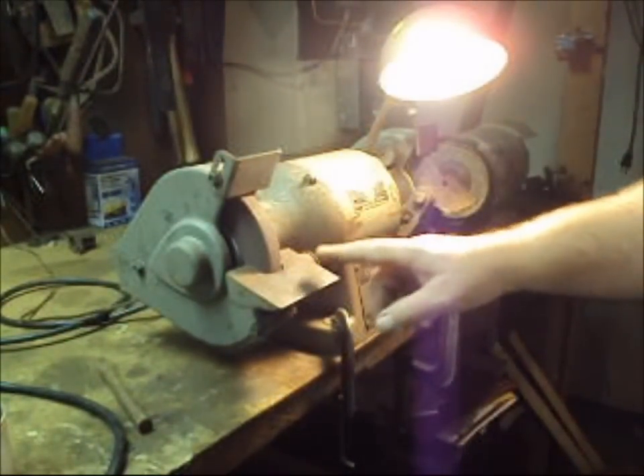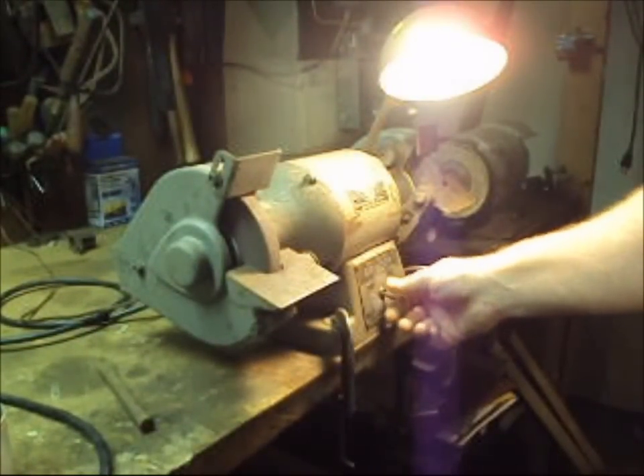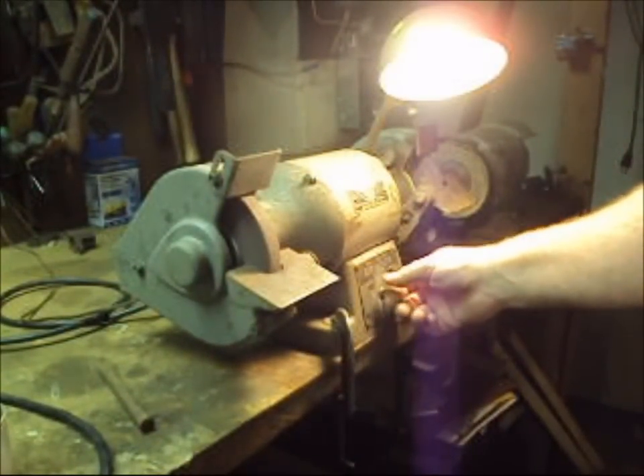Now that we've talked about those two guards, let's talk about the on/off switch. It should be right here in front of you. Don't make it something that you have to run over to turn off, because you might be caught in the machine. You want to have it right here, easily accessible.